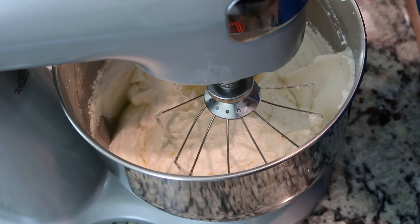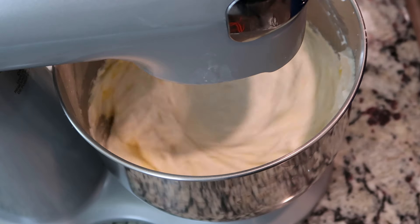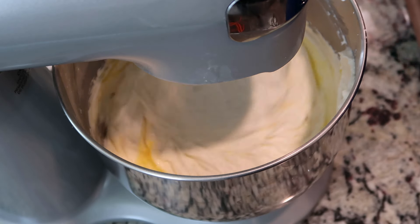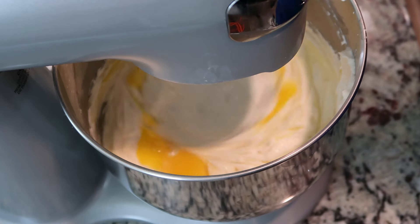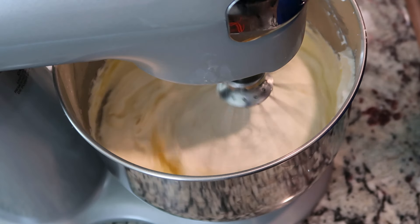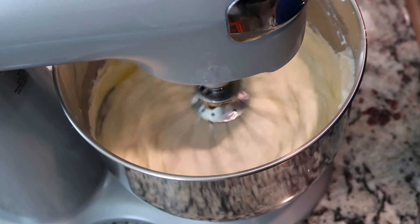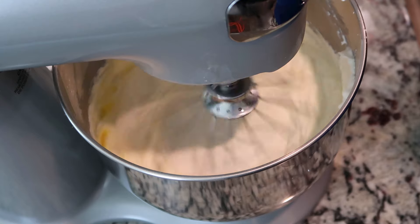I'm going to mix this on a low medium speed, about a four. That was my second egg. That's my third egg. That is my fourth egg. And my fifth and final egg.